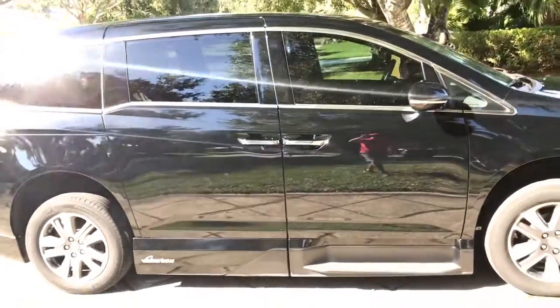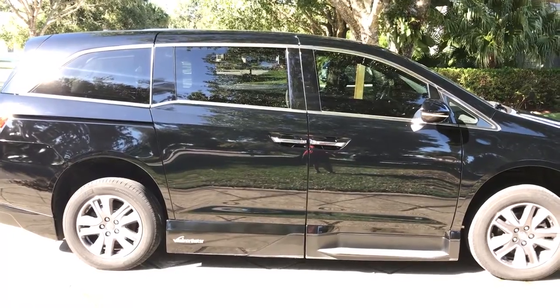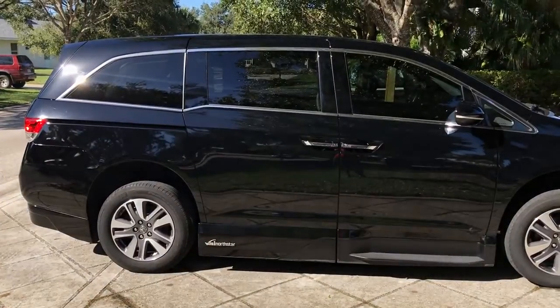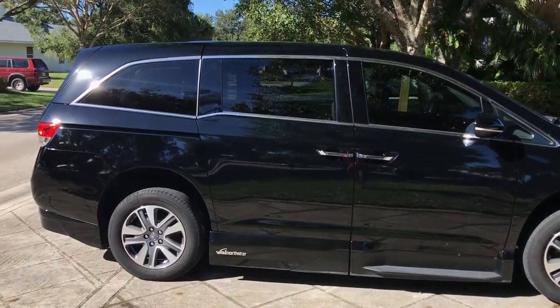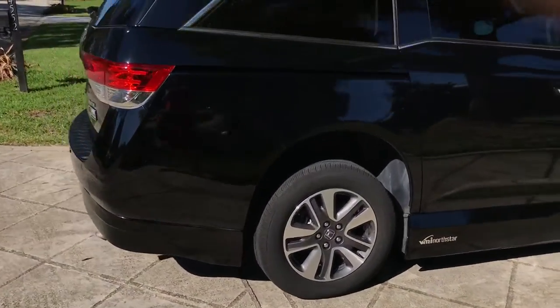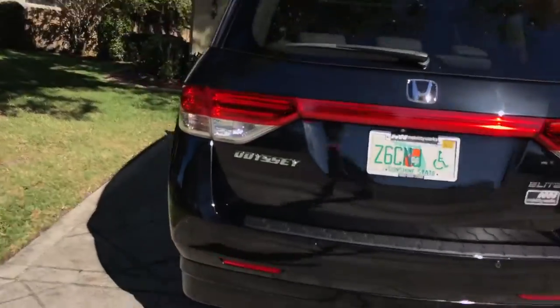First thing I did was Menzerna Power Lock — did one coat of that — and then one coat of Collinite. I also used some Mother's Wheel and Tire Cleaner, which I forgot to mention. The tires are not scrubbed, but the Mother's did a decent job — maybe not up to my normal standards, but it's better than nothing.